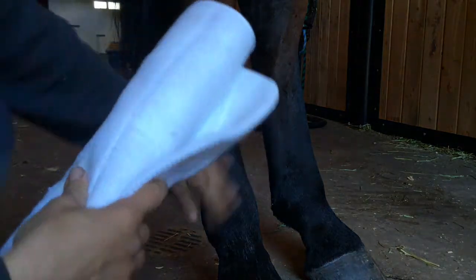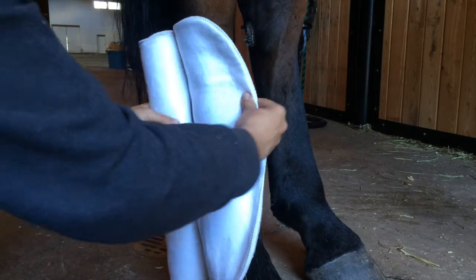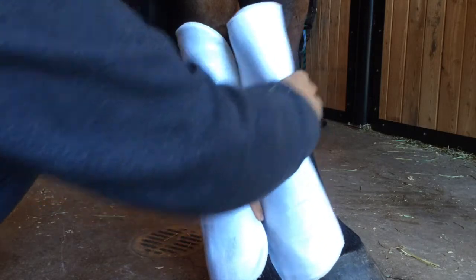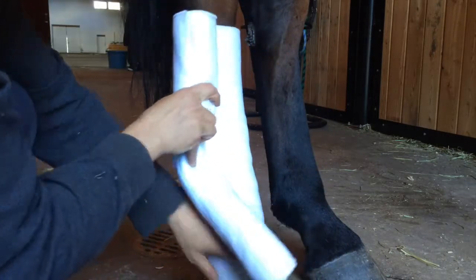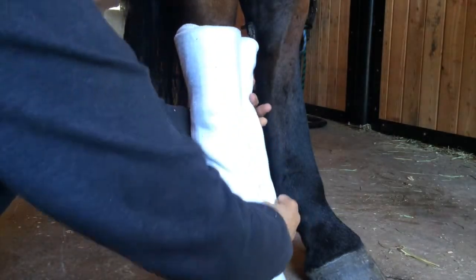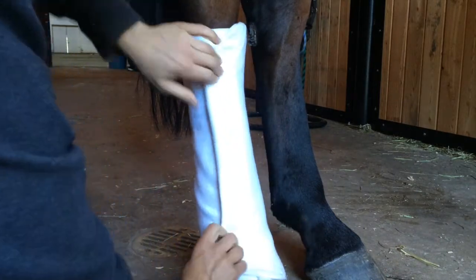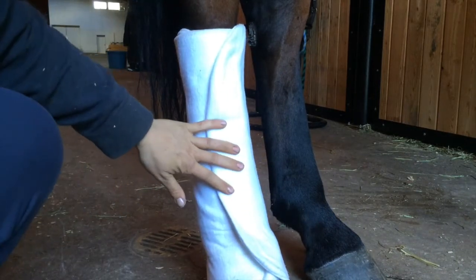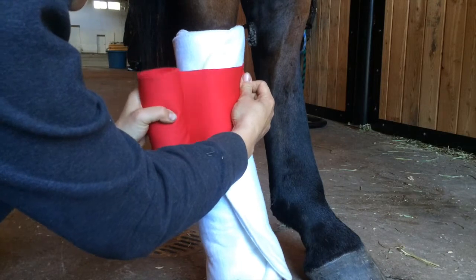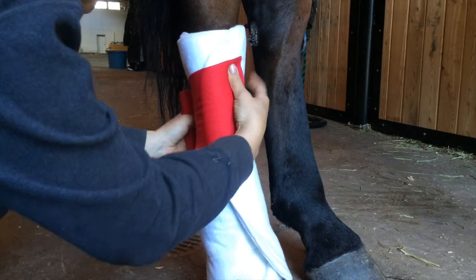You always have to wrap in the proper direction — from the outside towards the back. You start on the cannon bone and make sure the cotton is even with nothing folded over. These are a little big for her but they can work. Then you take your standing bandage, which is a stretchy, wider material, and start it with the tip at a bit of an angle.